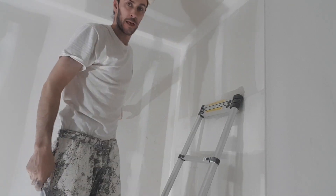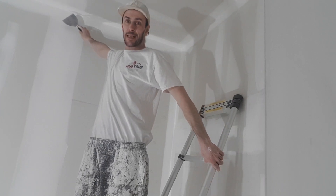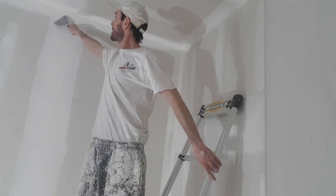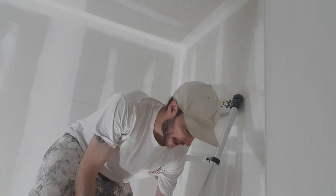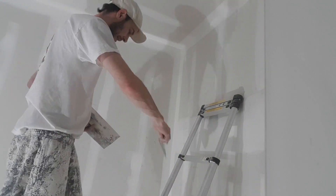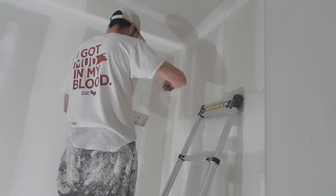I'll even do where the flat goes into the angle — I like to just stripe just that little section there. I'll show you what I mean. I always start with the ceiling and then the left and then the right.